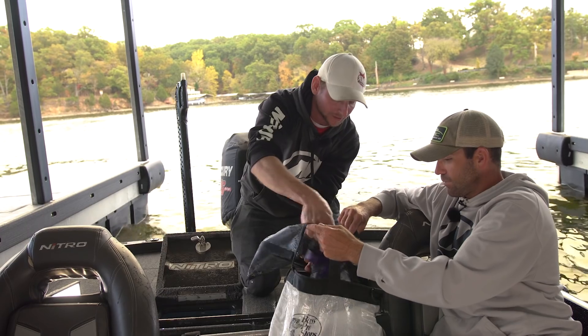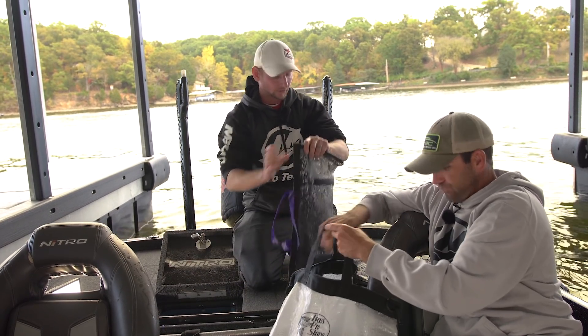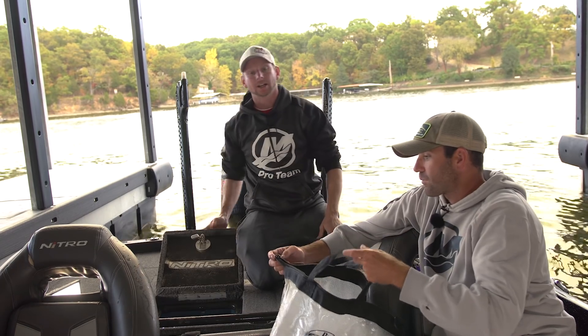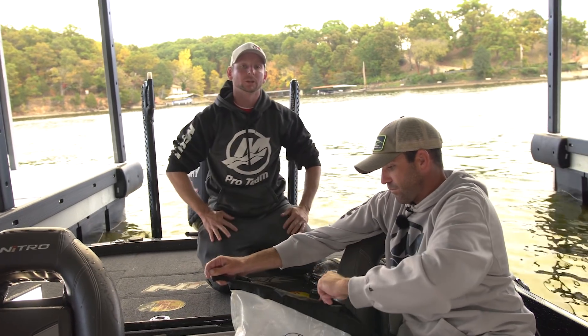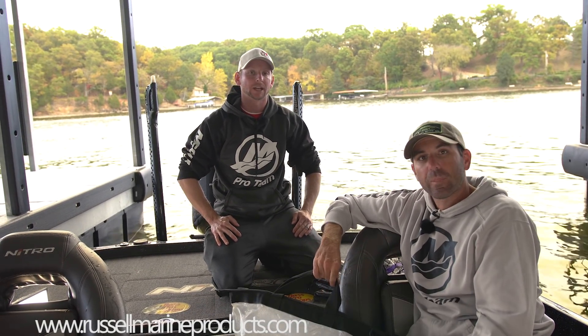As you can see, the fish seem to be much more calm when they're in the bags. Once we got them in our weigh-in bag, these systems are going to retail for $49.95. Be sure to check them out at RussellMarineProducts.com. All of our featured anglers are going to have them on their boats and will be using this culling system for the 2018 season.